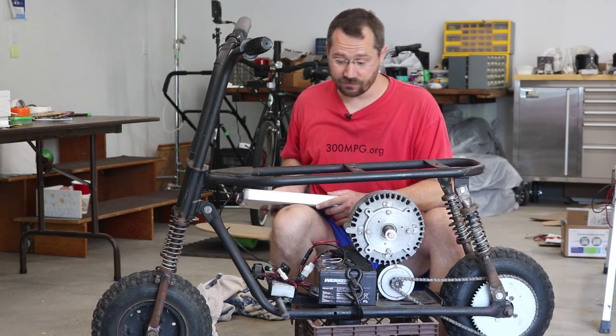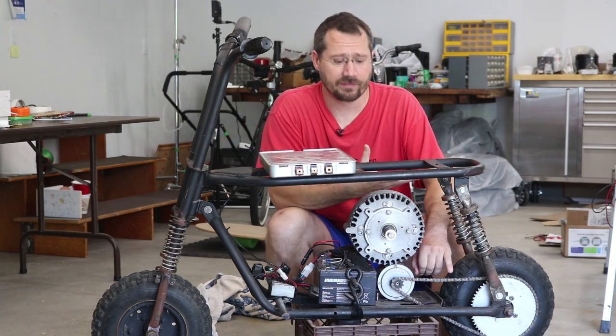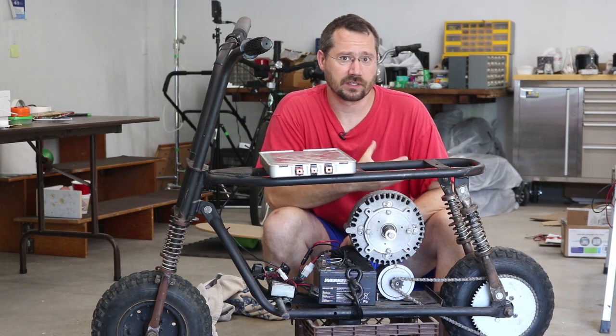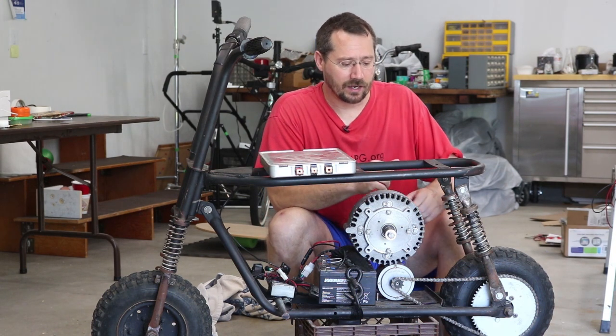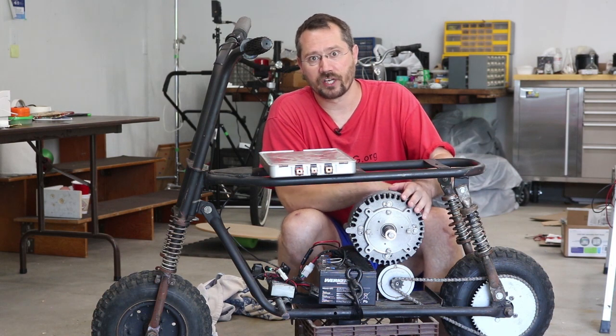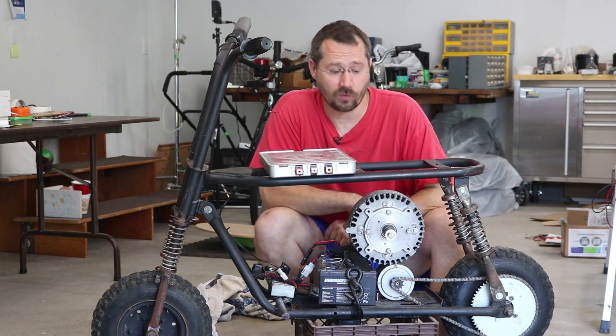One thing I found a little strange was that for the number 35 chain, it was difficult to find a sprocket that fit number 35 chain and also a 7/8 inch drive shaft. That was an unusual combination. I did find one on eBay and I've ordered that.